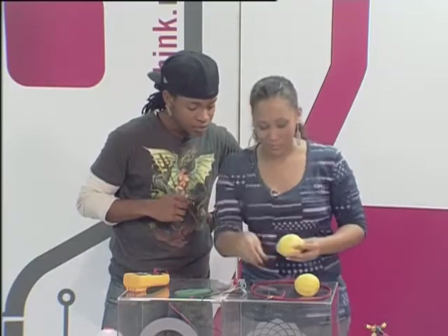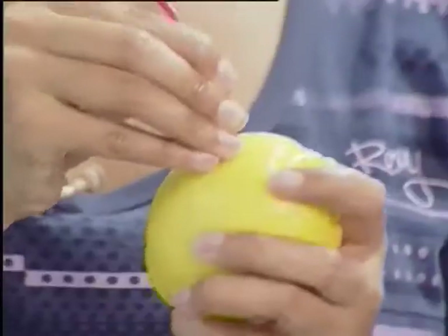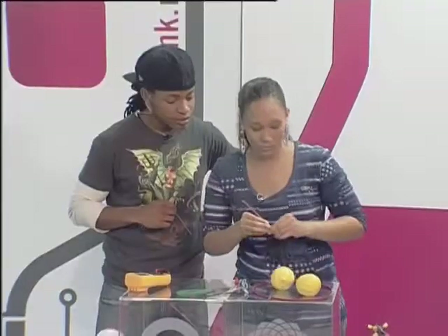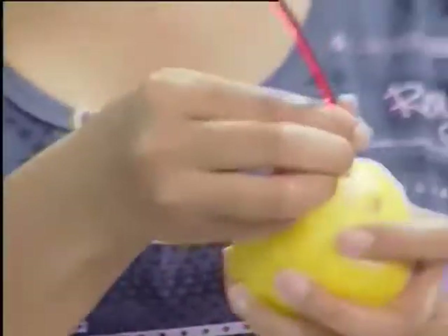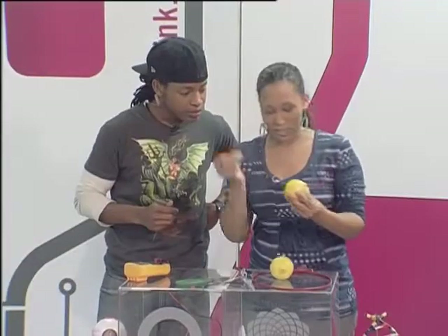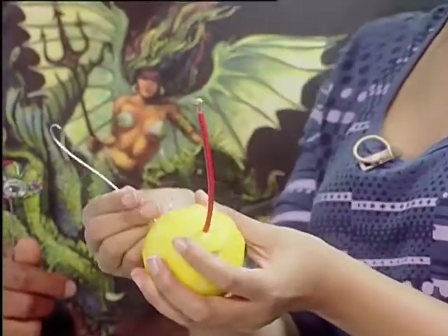So now what you're going to do — and I've already made a little hole for mine — you're going to take your copper wire and stick it in one end of your lemon like this. I'm going to switch to using the other lemon over here. So you just pop it in one side of the lemon like that, and then you take this wire and pop it into another side of the lemon over here.